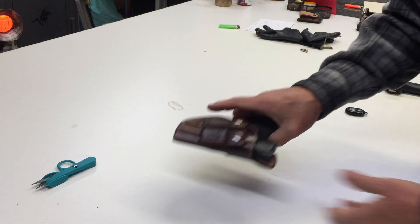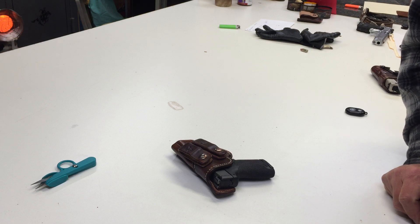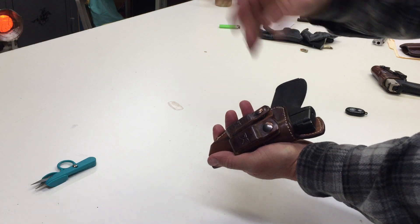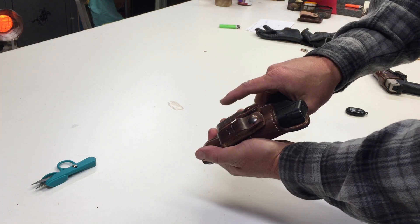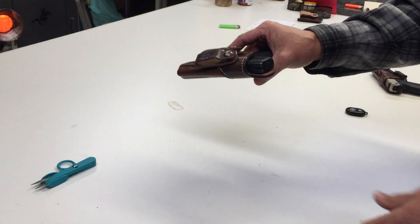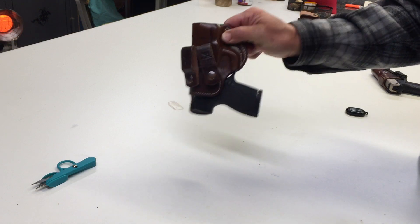There are bullets in there for weight. And that holster is not a new holster — it is broken in. When you first get a holster like this, you will — and I'm exaggerating here — you will wrestle to get that thing out of there. It comes with instructions on how to break it in, either by dry fire or wrapping some wax paper around it. But when you break it in, this is what you wind up with.